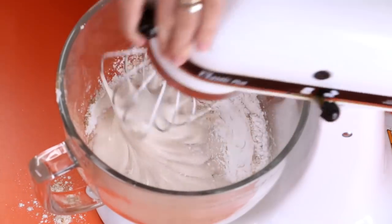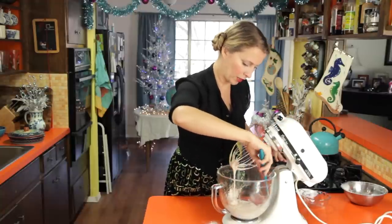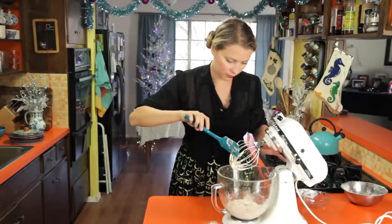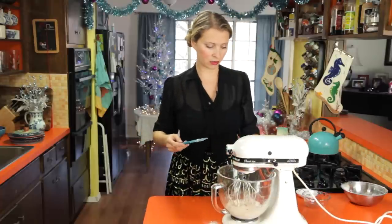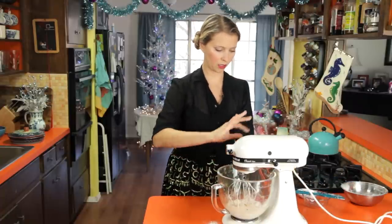Once you've got it in there, you just want to scrape down the sides to make sure all the sugar is in there. You can see this meringue has kind of fallen a little bit from the sugar but it's still very thick. We're going to beat this on high again until we get a really beautiful, shiny, thick meringue. It'll take a few more minutes on high.